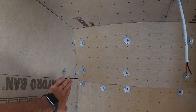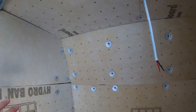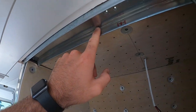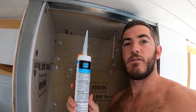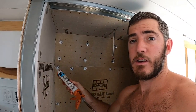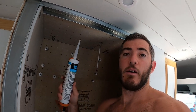Once I get the adhesive on here, I'm going to put the caulk adhesive on, and then build the frame for the Nautilus shower door. I've got the Laticrete Hydroband Adhesive and Sealant that I'm going to be using to fill in all of the cracks. Once it starts to dry, I will build the frame out.